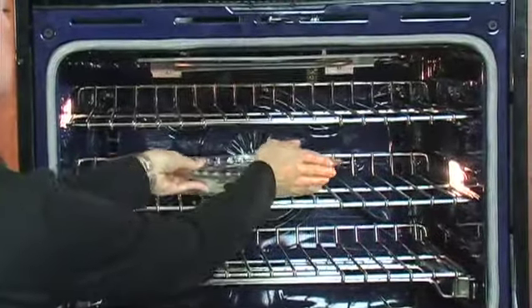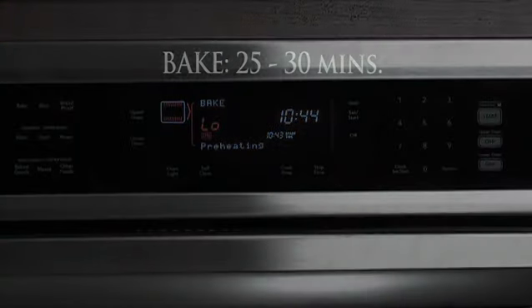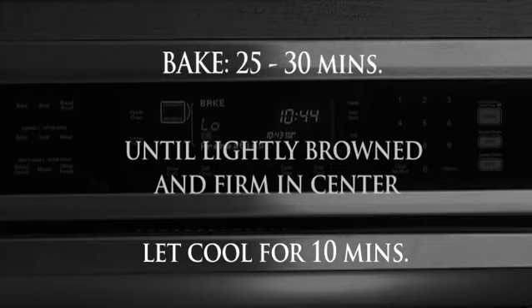Now let's bake the mixture. Place it in a cold oven with the temperature set to 350 degrees. Bake it for 25 to 30 minutes until the cake is lightly browned and firm in the center. Let it cool for 10 minutes.